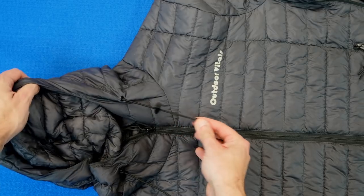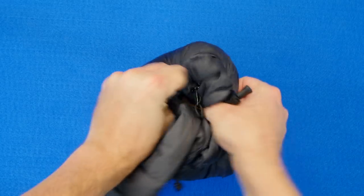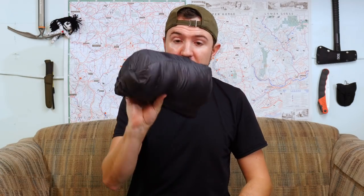I'll show you how it packs down. On the left-hand pocket, there is a zipper on the inside and the outside for packing it into itself. Just get your thumbs going and start packing it in there, squeeze it down, zip it up, and there's your pack-down jacket. Throw it in your pack, use it as a pillow on the trail or on an airplane — whatever your case may be — and it'll be ready for you when you need it.